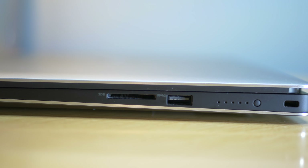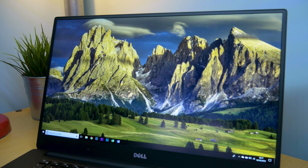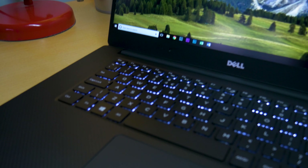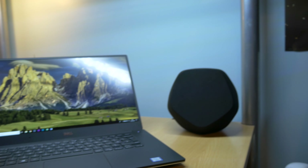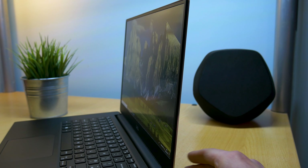My favourite thing about this laptop has definitely got to be that display. I've had it a while and I still can't get over how good it looks with those tiny bezels. My version is the 1080p with a 98% sRGB colour gamut and 65% Adobe RGB. The 4K model is available and has about 100% of both RGB colour gamuts, which is why it's so good for video editing and photo editing. It is a 60Hz IPS matte panel with incredible viewing angles and very little colour shift.